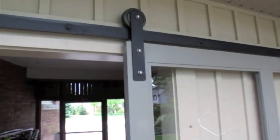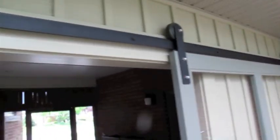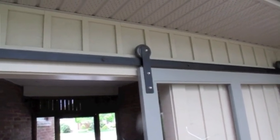If you are looking on the internet, you will notice that the hardware for these barn doors looks pretty well exactly like what I built. When I priced it out, I was looking at about $1,000 for the track, the pieces for the door, and the wheels. I ended up making this for about $75 for all the hardware, and with the glass, wood, and handle, the total cost came to just under $200.